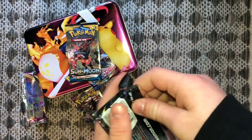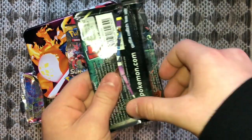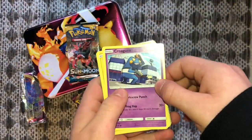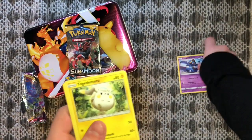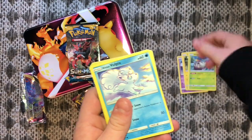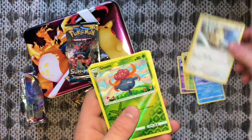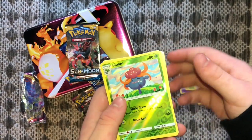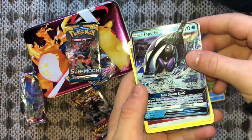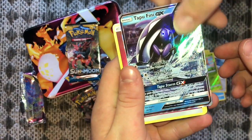It's like purchasing a four or five dollar pack out of a store. Now Max is getting ready to show you guys what he's going to pull. Come on, we need something big — reverse holo Gloom. Oh! Tapu Fini GX, let's go!